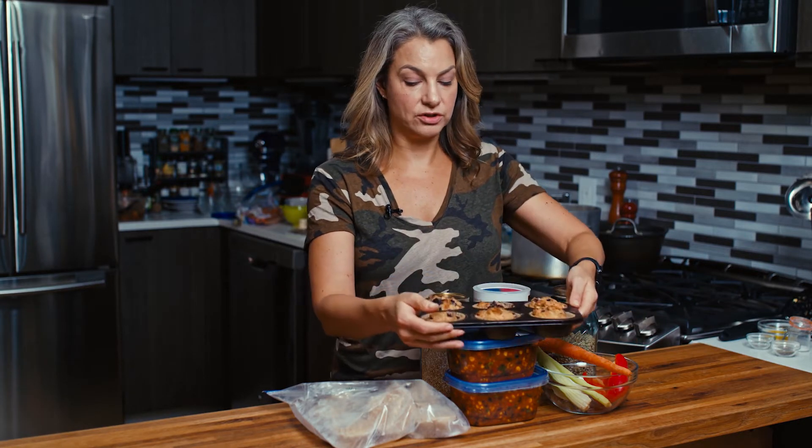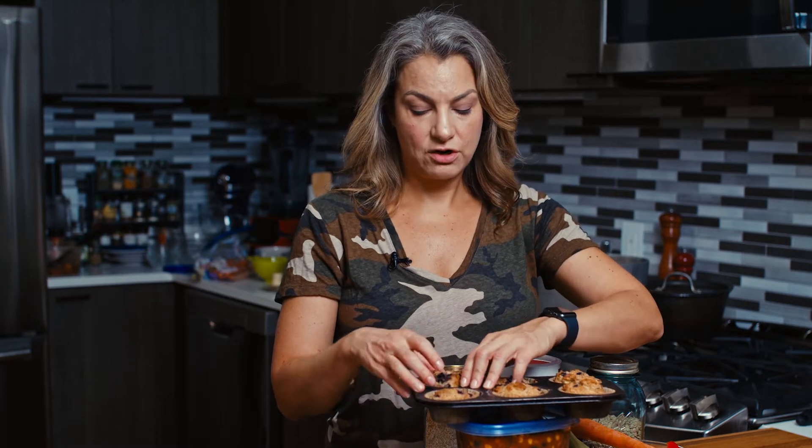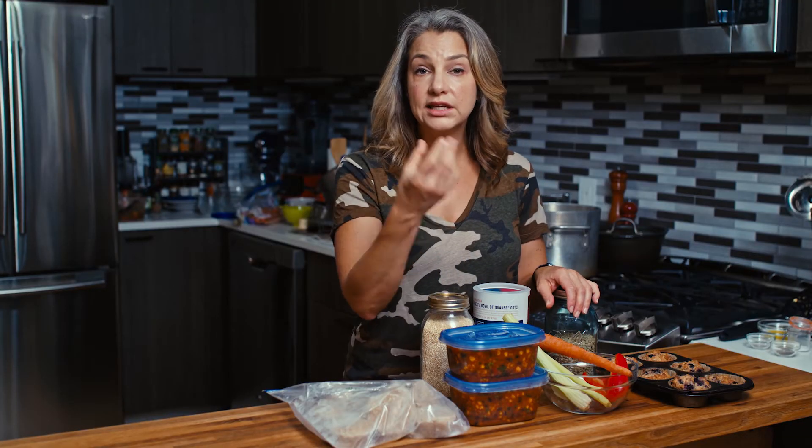Muffins are a great way to batch cook. You make maybe 12, 24, or 36 muffins — basically taking a recipe, multiplying it, batching it up, and then freezing everything. For example, I would take this blueberry muffin, wrap it in plastic wrap, do that for all of them, and put them in an airtight freezer container or a resealable freezer bag, then label and date that bag so we know what's in it and when it went in. Then you can grab each muffin individually anytime you want.